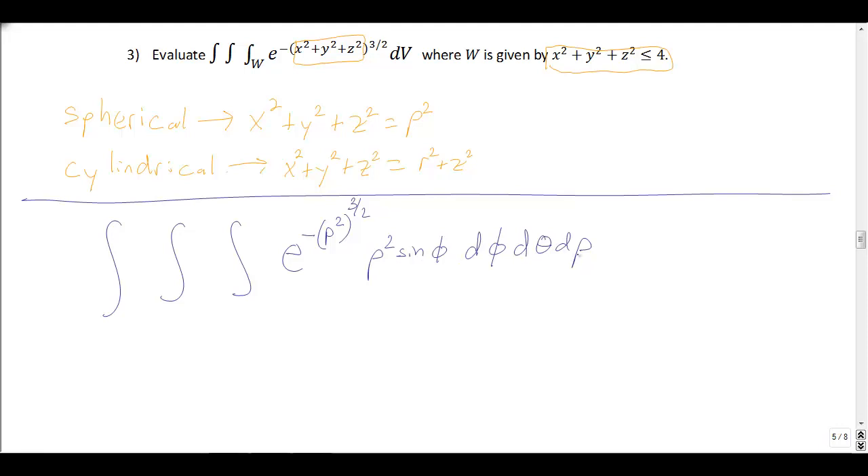Now our bounds: ρ starts at 0 and goes out to the outside of the sphere, so rho goes from 0 to 2. Theta rotates all the way around, so θ goes from 0 to 2π. Phi goes from the top — φ = 0 — and goes down; at φ = π/2 we're out to the side at a 90-degree angle, and we keep going down to the bottom at φ = π. So φ goes from 0 to π.